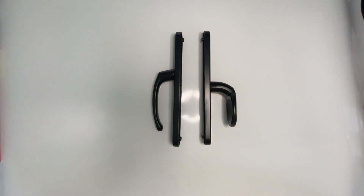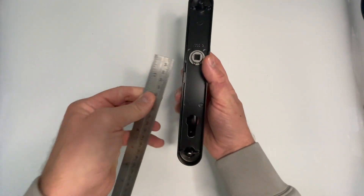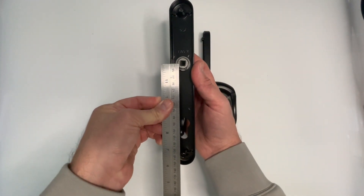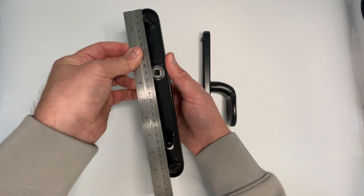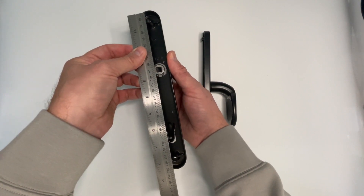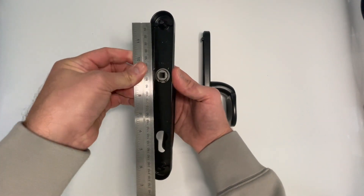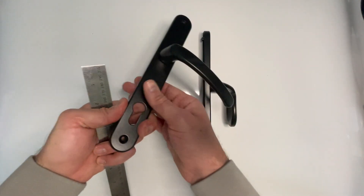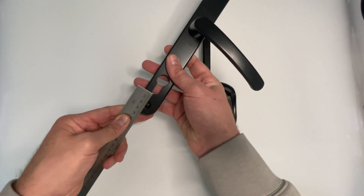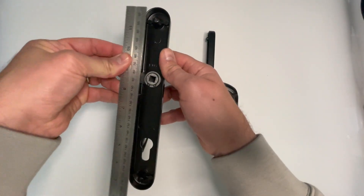I'll go over the measurements of the handles now. First, the internal side, which is the lever side. The lever internal side has a center of 92 millimeters, a width of 34 millimeters, and a back plate height of 245 millimeters. Top screw to center of the spindle is 75 millimeters, base of the euro cut-out to the bottom screw is 20 millimeters, and the screw center is 212 millimeters.